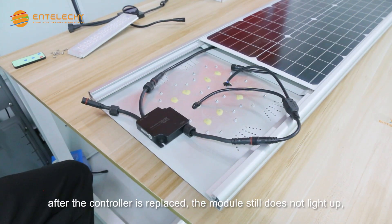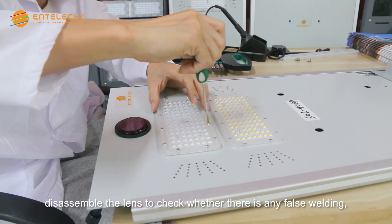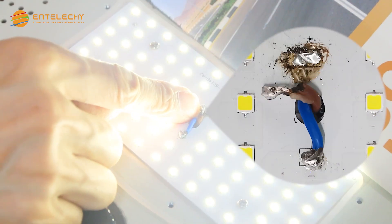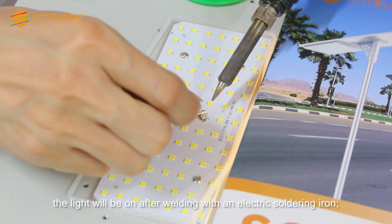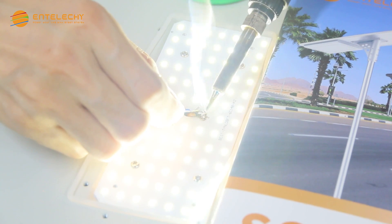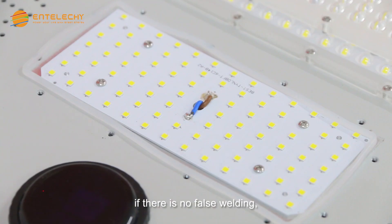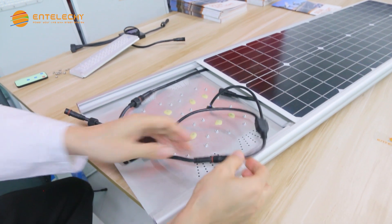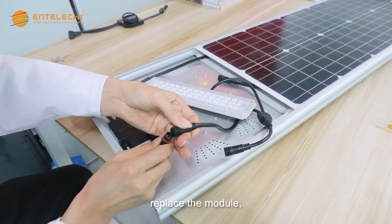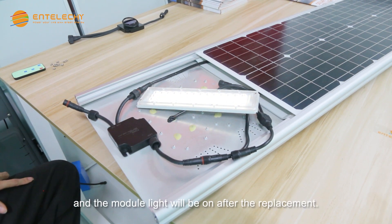After the controller is replaced, if the module still does not light up, disassemble the lens to check whether there is any false welding. If it is false welding, the light will be on after welding with an electric soldering iron. If there is no false welding, replace the module, and the module light will be on after the replacement.